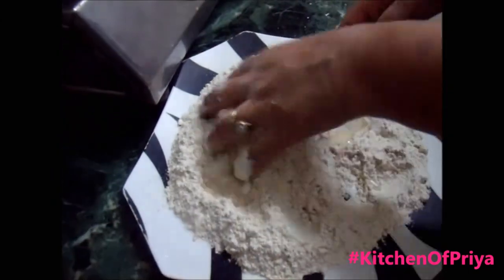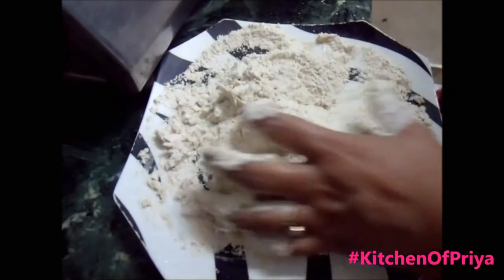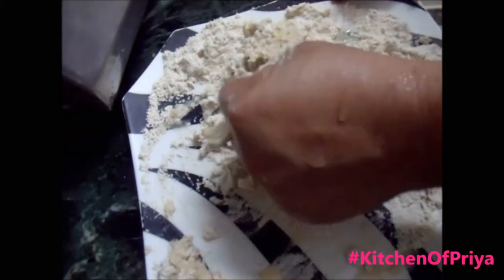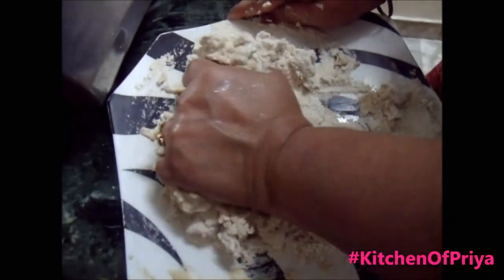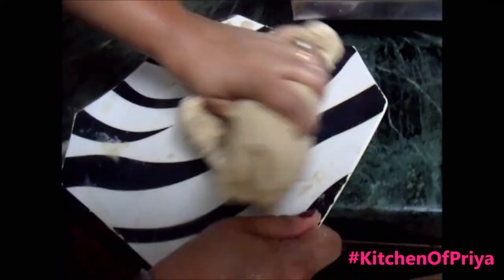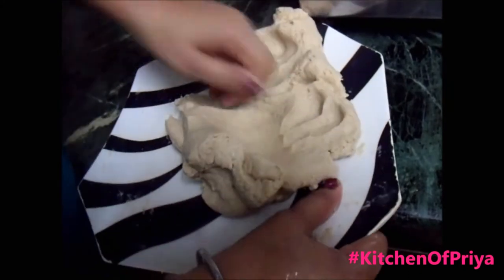I'm adding the water slowly and kneading the wheat flour to make a nice soft dough. Just slowly add water and try to make a nice soft dough. The key to getting good rotis is getting the dough right, which can be done by hand or with a food processor. Just make sure you don't put too much water. After five minutes you can see your flour has been converted into a nice soft dough.